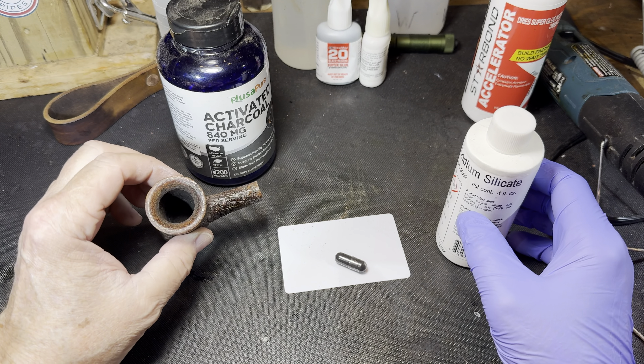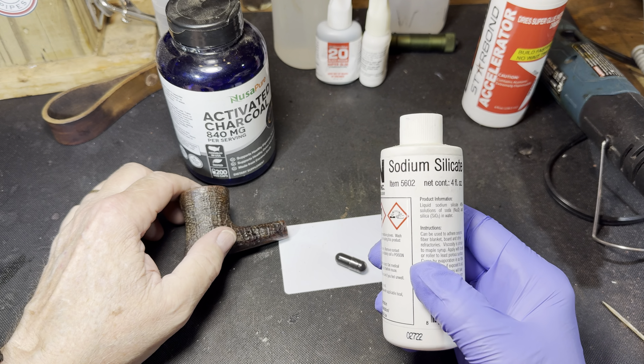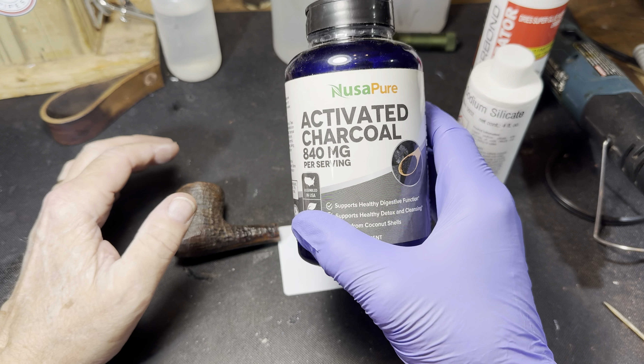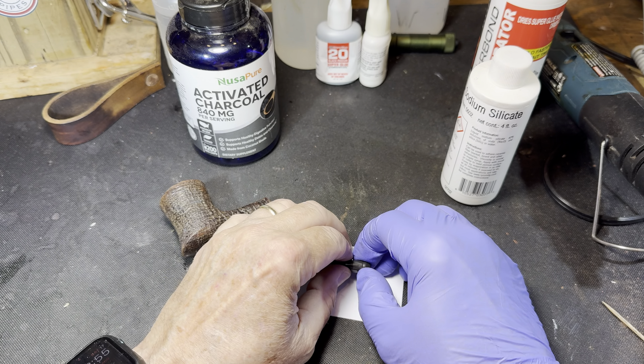Now let's see if we can address this charring inside the bowl. I'm going to use sodium silicate — also known as water glass — and to color it I'm going to use this food-grade activated charcoal. So let's mix that up.